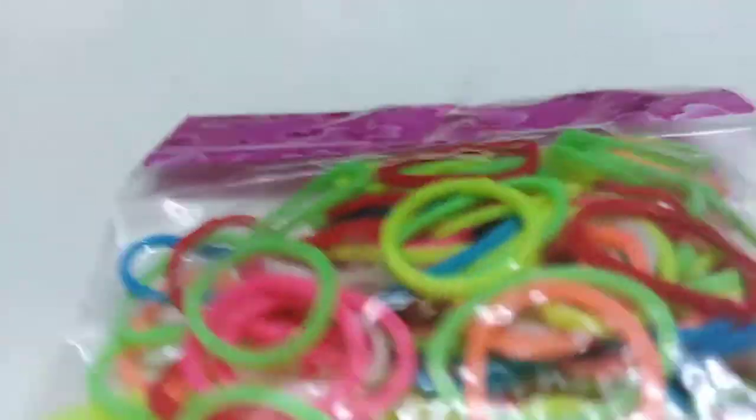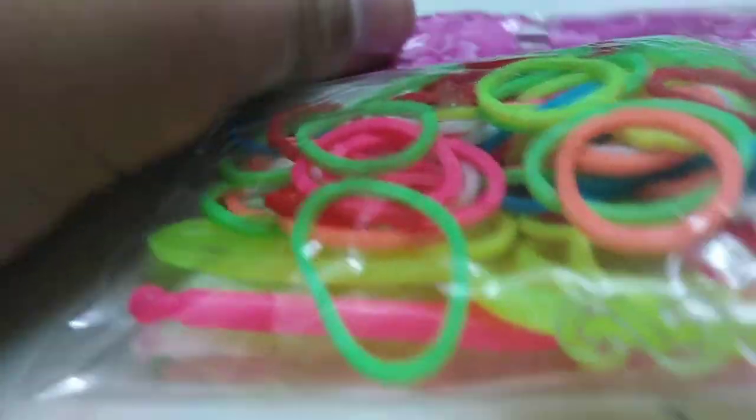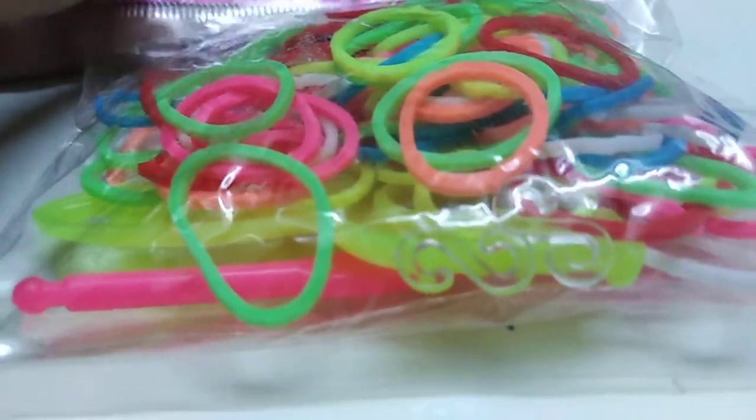I just got a small pack to show you how to do a few really, really simple bracelets. You can definitely do more than just bracelets — you can do rings, you can do necklaces, you can do best friend's bracelets. You can do characters of movies or cartoons, you can do anything you want. But this tutorial is going to be just to make normal bracelets.